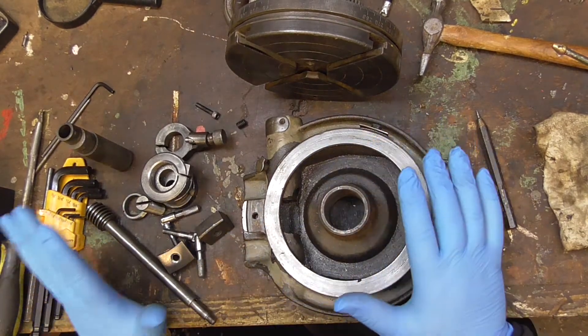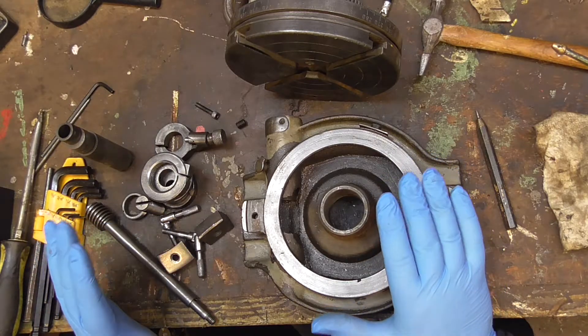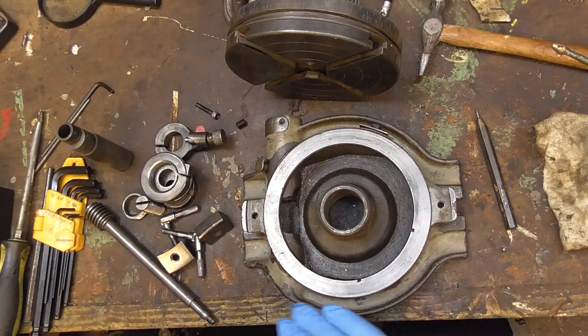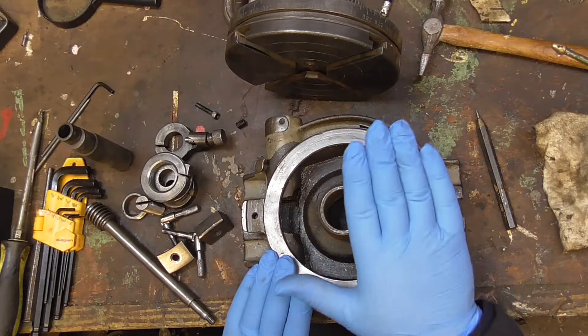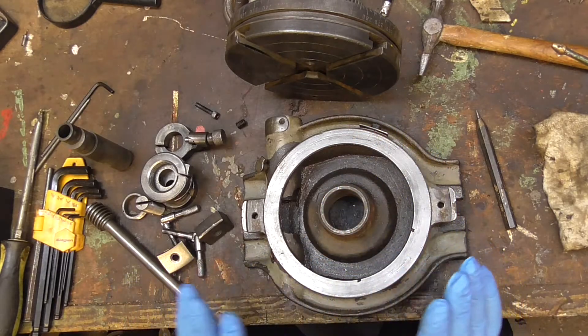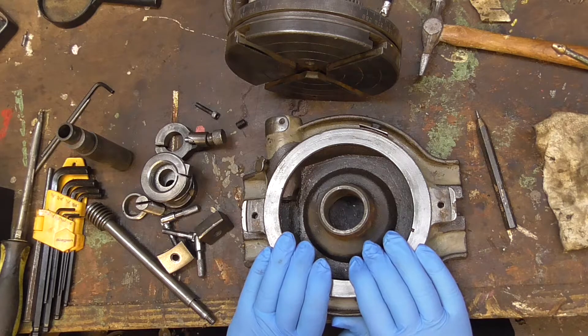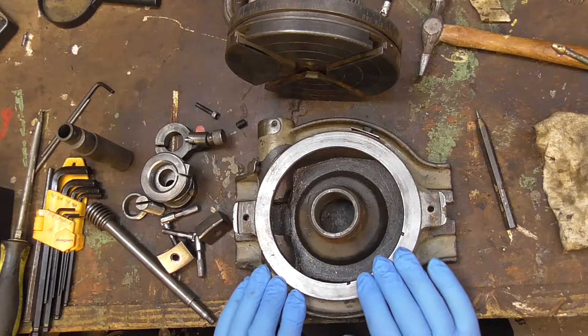Right, so everything's now had a wash, a clean up and a wire wheel where necessary. I haven't gone mad with anything particularly. I just want to get this serviceable. Put a comment below if you think this is deserving of a full restoration because it's really not too bad a condition I don't think.